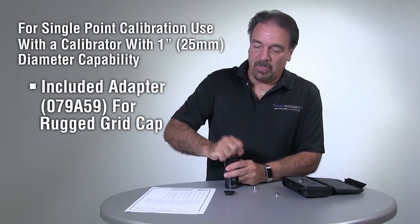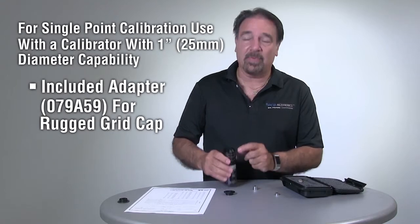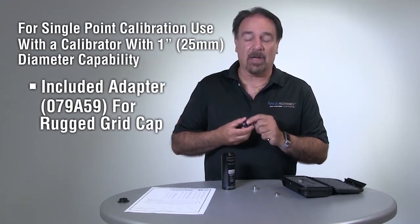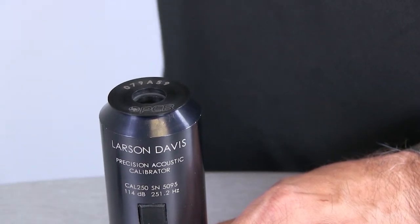Because of this, you need to utilize a calibrator — whether it be a sound level calibrator like a Cal 250, or a pistonphone — you need to have something with a one-inch diameter opening, and then use the special adapter that comes with the kit. Once we put that in place, we have a wider opening that we can put the microphone into and do our calibration.